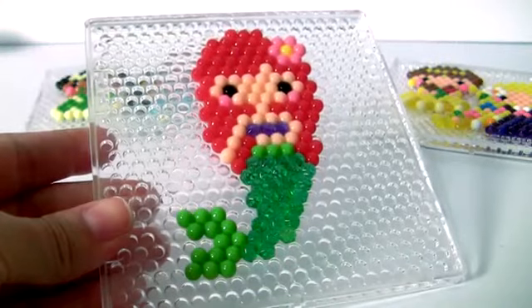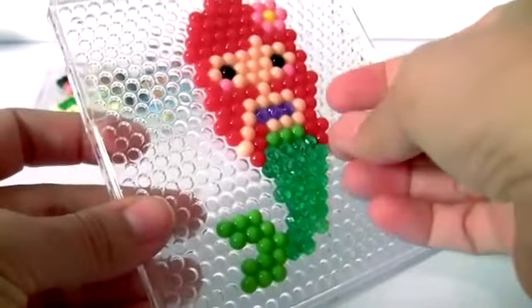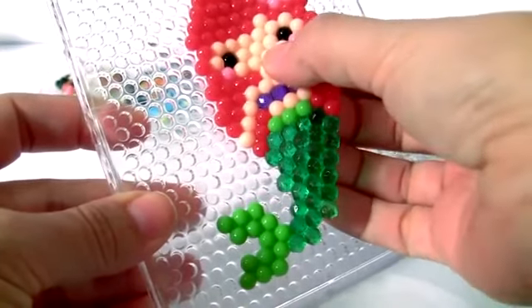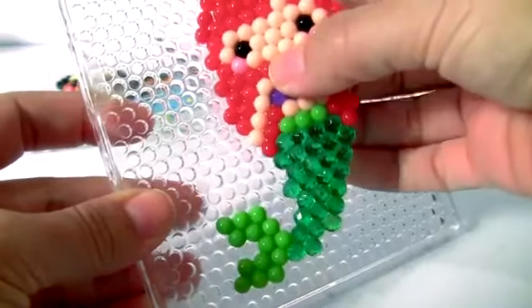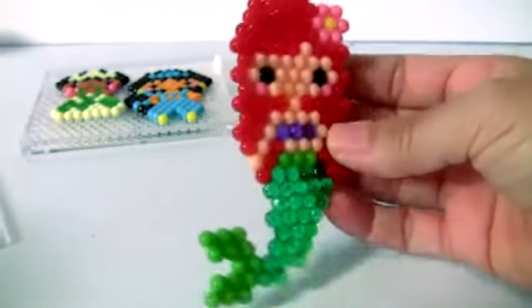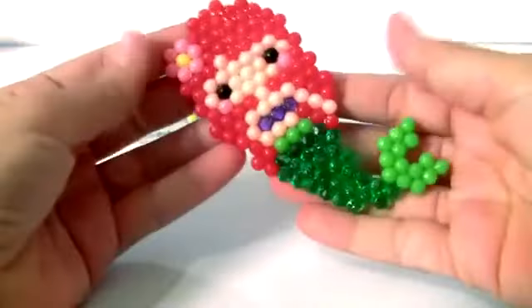It's been about an hour and my Ariel is completely dry. Now I'm gonna carefully remove it from the molding tray. And... here it is. Ariel! She's beautiful. This is pretty cool.